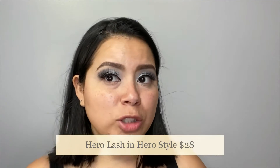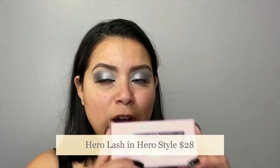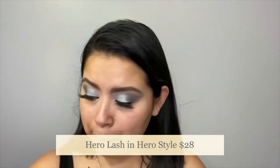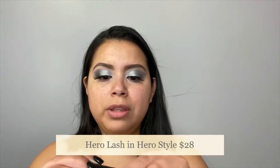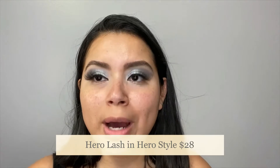Lashes are done. I do want to make a mention of the brand — these are from Hero Lash, and the style that I'm wearing today is Hero. This is my very first time using magnetic lashes and I am impressed. They came with this Hero Lash Glue, which is a liquid magnetic eyeliner — so it's both a glue and an eyeliner. They were so much easier to apply. Lashes are not my forte, but this just made it a lot easier. So now we're going to go with foundation.